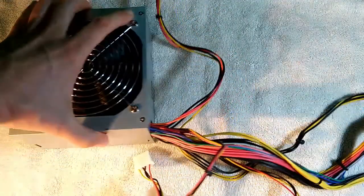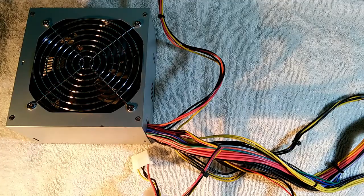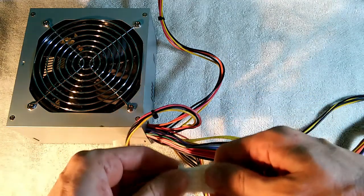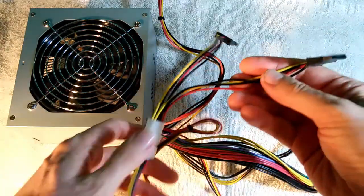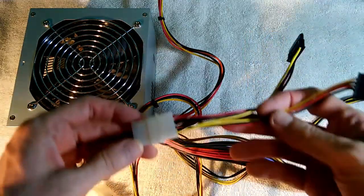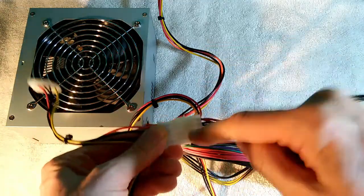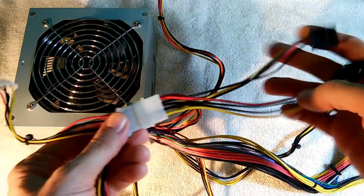There are easier ways to add SATA connectors to old power supplies. You can get these simple adapters — male and female Molex connectors. Snap them together and now you've got two SATA connectors coming off your old Molex connector. The problem with this is twofold: I find that these connectors often fail right at the connection point, and you end up wiggling the cable to get your hard drive or optical drive working again.